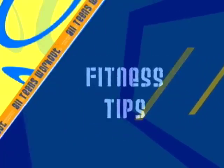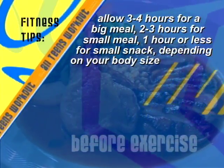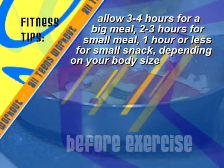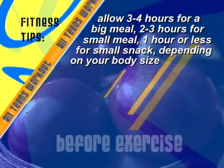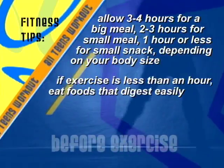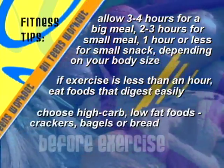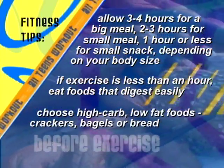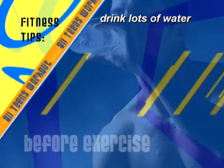Here are some before-exercise tips. Allow three to four hours for a big meal to digest, two to three hours for a small meal, and an hour or less for a small snack, depending on your body size. If you exercise for less than an hour, you can eat foods that digest easily. Choose high-carb, low-fat foods such as crackers, bagels, or bread.